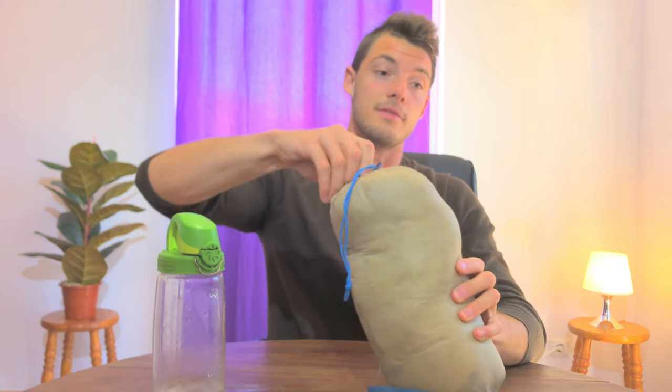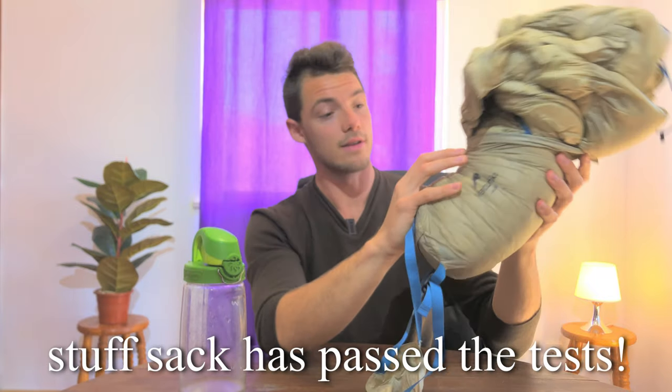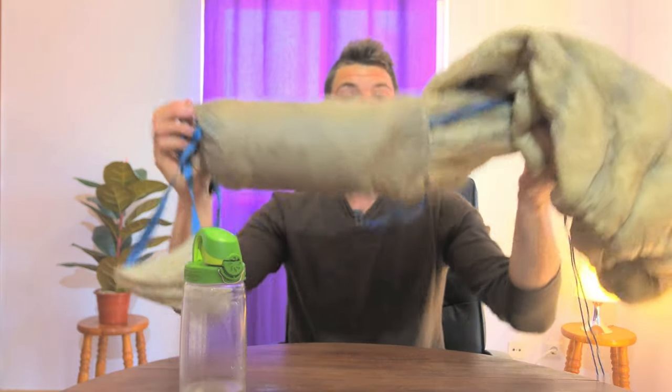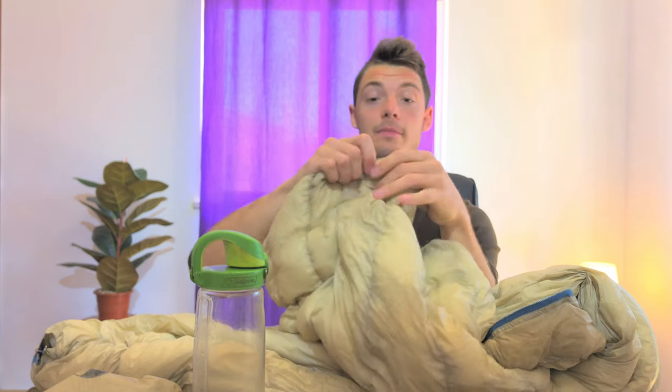Popping it out of the bag — I really like the stuff sack. It's been durable through heavy use and I've had zero issues with it. The construction uses a ripstop nylon which works really great; I've had zero rips. More important than the ripstop, though, is baffling.